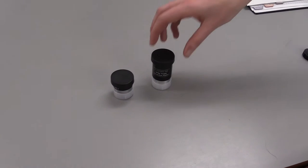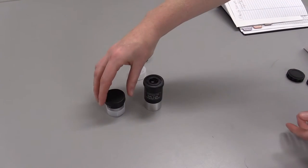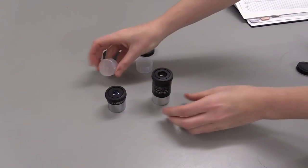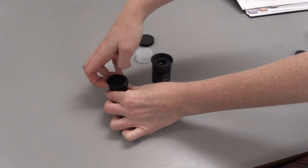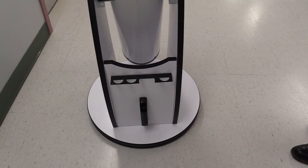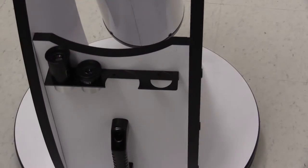Now it's time to prepare the eyepieces. You're going to want to keep the caps for those the same way as you did for the finder scope. There's a top and bottom cap for each, the bottom cap of course being nearly clear plastic. Once you have them both uncapped, you're ready to place them on the telescope. Of course, you only use one at a time, but we'll show you how they are stored on the telescope. There's a bracket on the front of the stand that is used to hold up to four eyepieces — three of them that are 1.25 inch like these, and one 2 inch eyepiece in the middle.